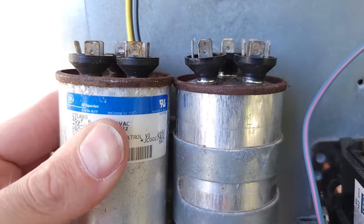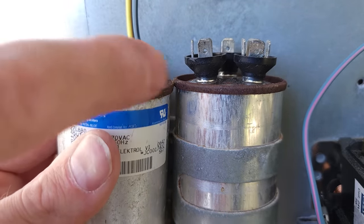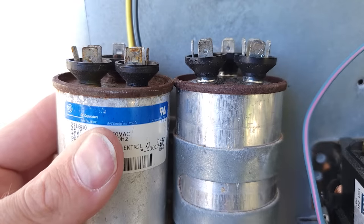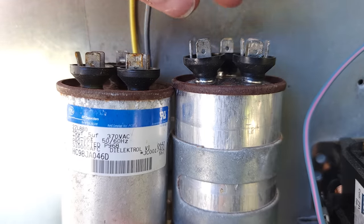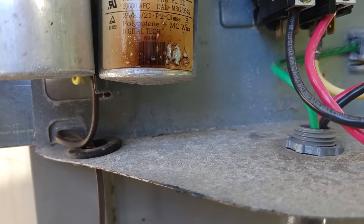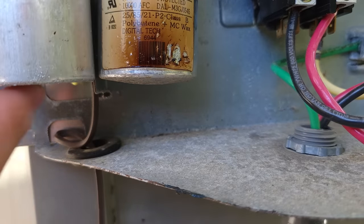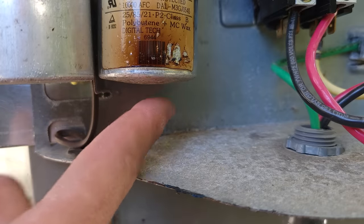You can see on the capacitor — this one is still good, it's flat down in there — but this one has a mushroom on it right there, and you can see the terminals on the top are kind of spread apart. This capacitor failed actually due to overheating. On the bottom you can see it's bulged downwards. Here's a good capacitor — it is completely flat. So you can see that this capacitor actually failed.